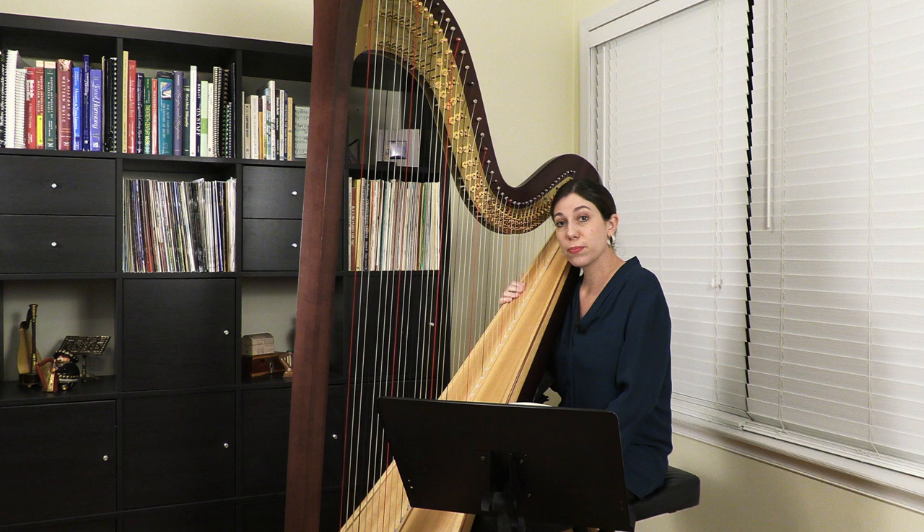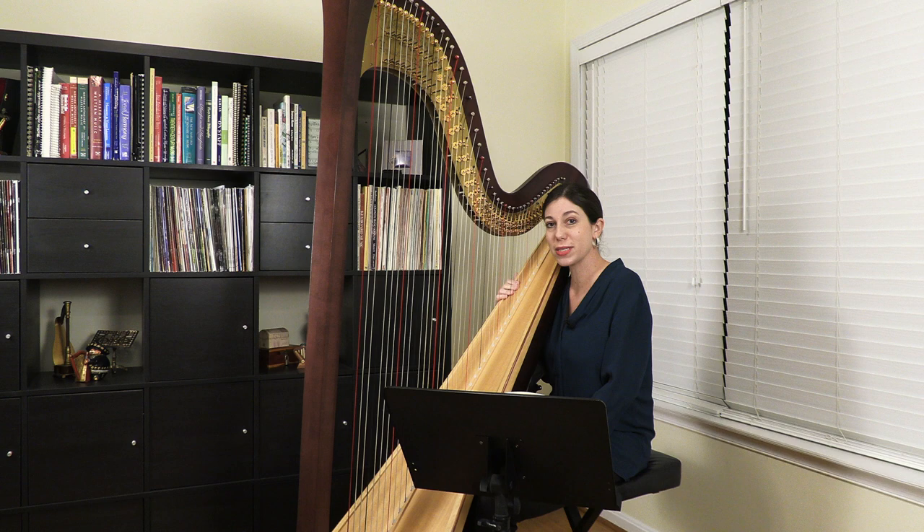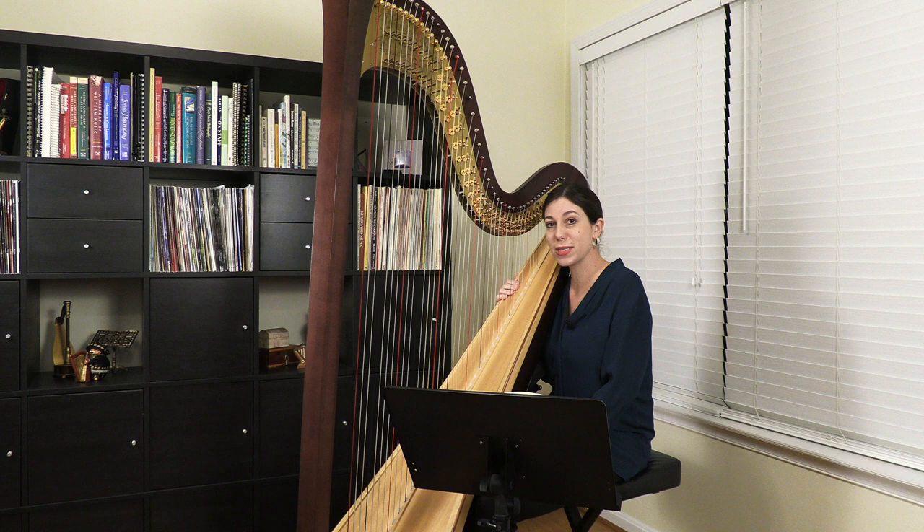I think it's a great piece, perhaps if someone has just gotten a pedal harp and they want to really focus on their pedal movements — this piece works really well for focusing in on that. So here is the theme from Beethoven's Seventh Symphony, arranged by Mildred Dilling.